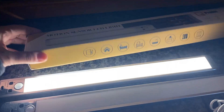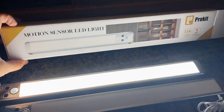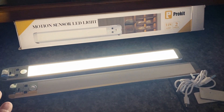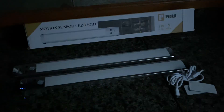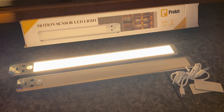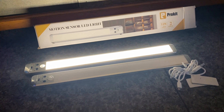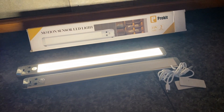I actually need another set, which is why I haven't installed them. I need to go buy more first to get all of my cabinets done, because I need them all done with this now that I've seen it — I am sold. I highly recommend them. The quality is just fabulous. I love that they're rechargeable, and very strong magnets are also included.